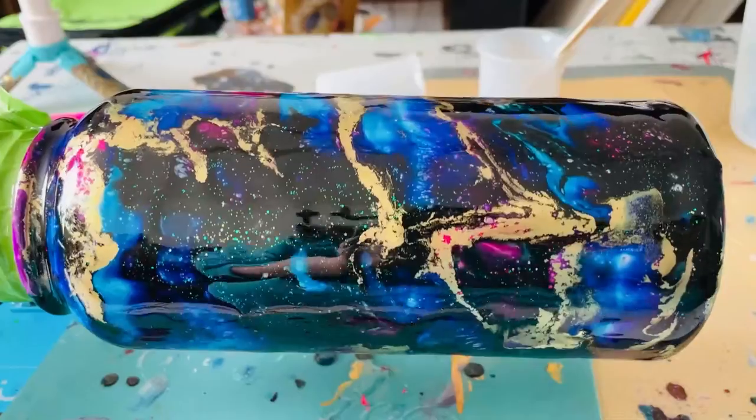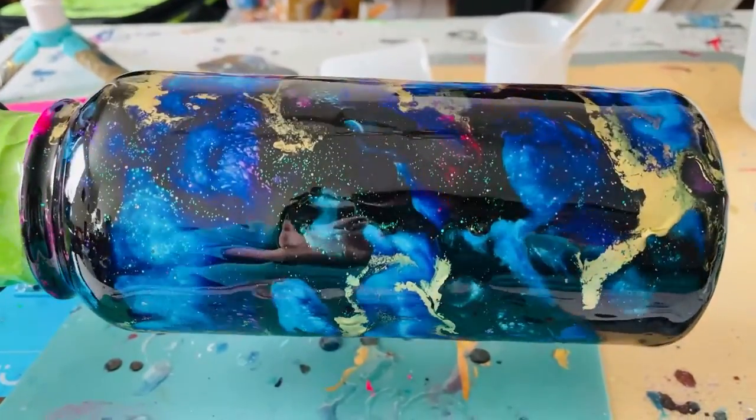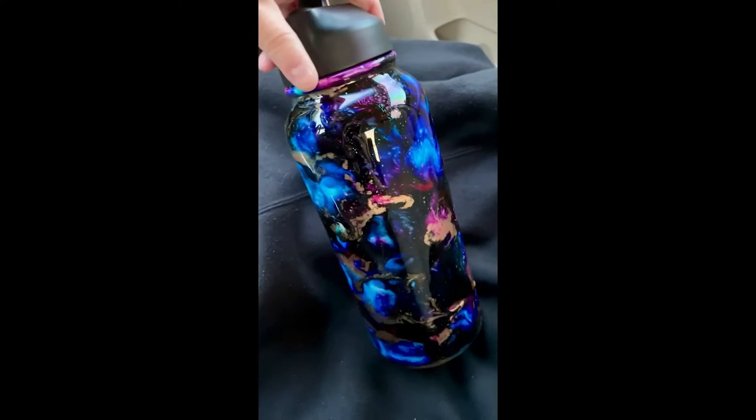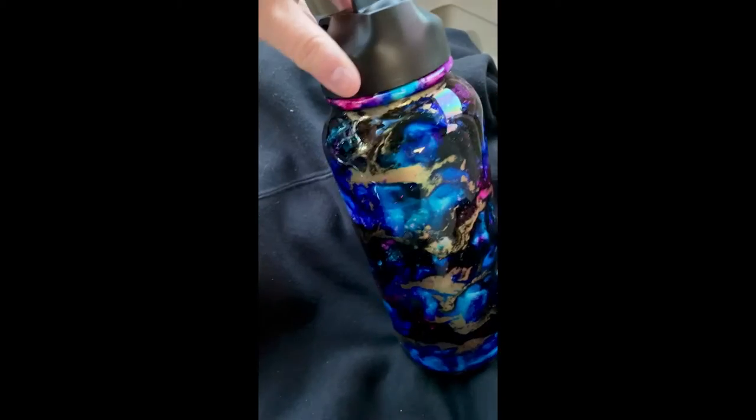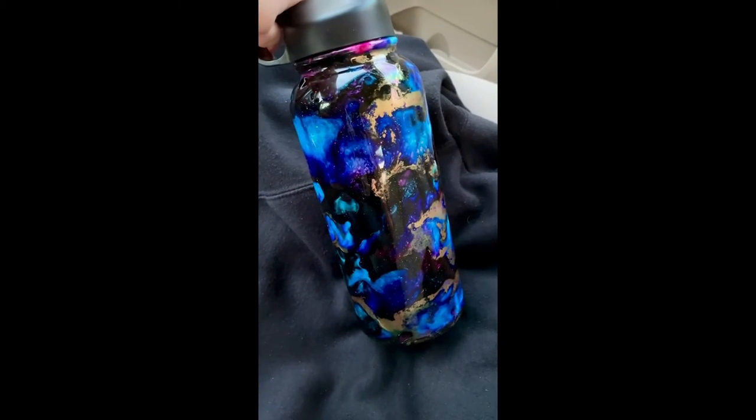Here it is, the final thing. It's even got ice water in it already. It still has a few little ridges, but overall I like it.